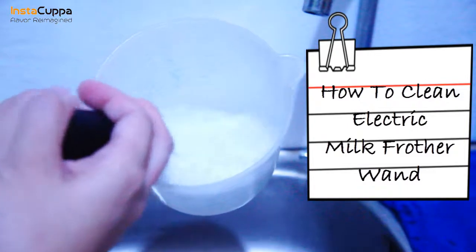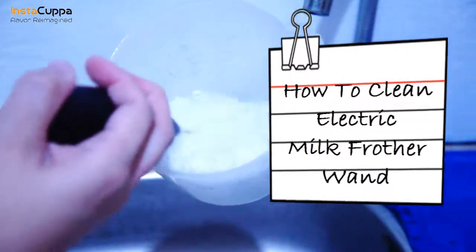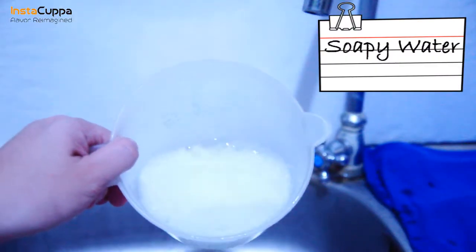How To Clean Your Instacuppa Electric Milk Frother Wand. We'll need a dirty frother wand and soapy water.